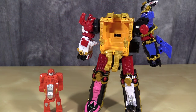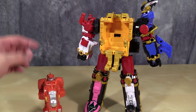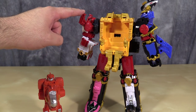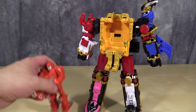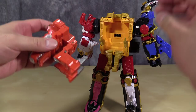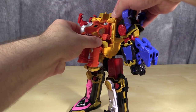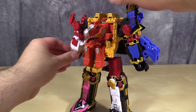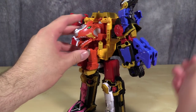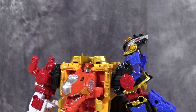Dino Maru can merge with Shinkano. To do that, you have to first remove Yellow's arm, the sword, and the shield, and then take the Red Zord, or Shinobi Maru, and put him on as the right arm. Then Dino Maru can sit in the throne. He pegs in, but not real sturdy. And now for the hat.